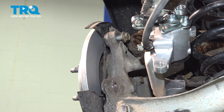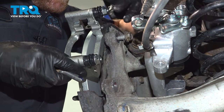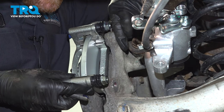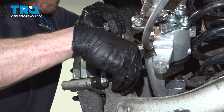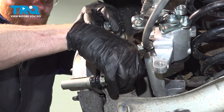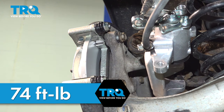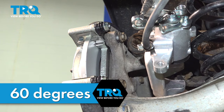Now it's time for the caliper bracket. Make sure you clean those mounting bolt threads and if you're going to use the red locker, go ahead and use some blue instead. Once you've started these in by hand, snug them up and torque those to 74 foot-pounds. After you've torqued them to 74, you need to continue an additional 60 degrees.